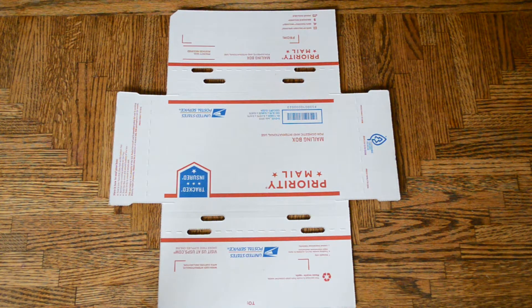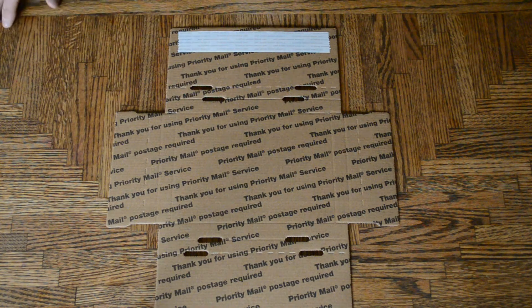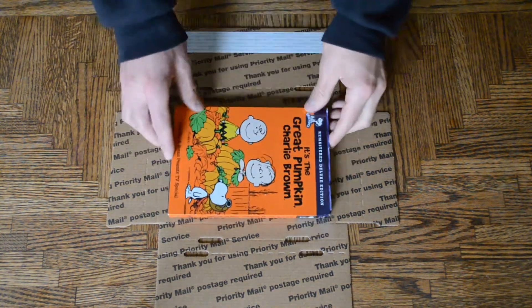Hey guys, so today I want to show you how to fold a USPS Priority Mail DVD shipping box. It's really easy. This box ships up to two DVDs at a time, so depending on if you're shipping one or two DVDs, it'll affect the lines that are folded. So let's assume we're just shipping one DVD right now.